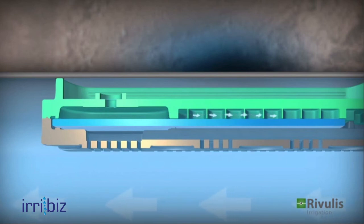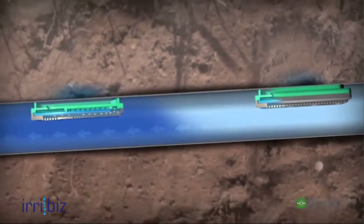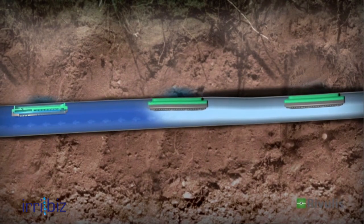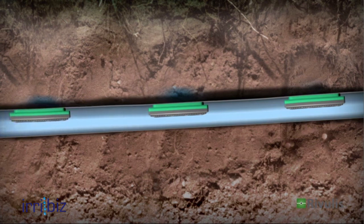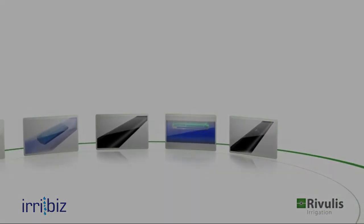Then, pulled by gravity, the water in the tube drains out through the lowest part of the drip line. The drip line is now ready for the next flawless irrigation cycle and many more to come. With its efficient and reliable flow regulation and clog prevention design, the D5000 drip line is an ideal irrigation solution in a wide range of crops and conditions.